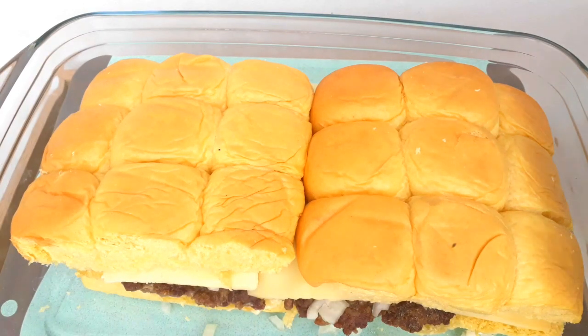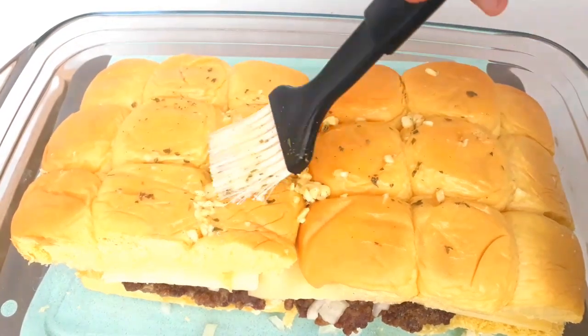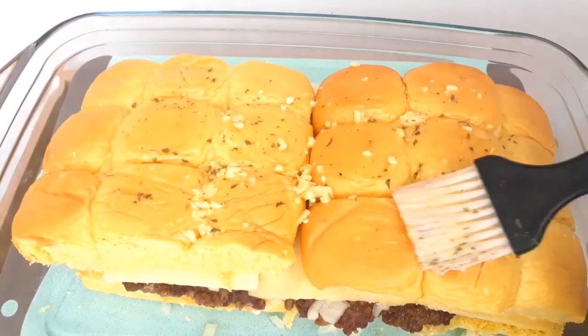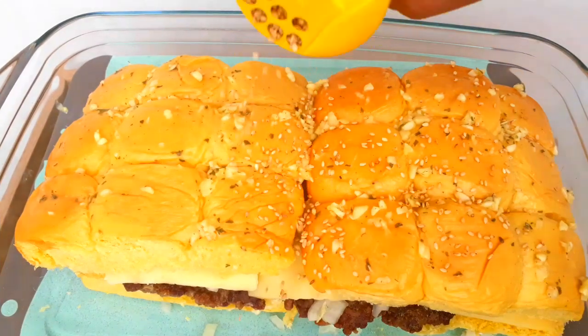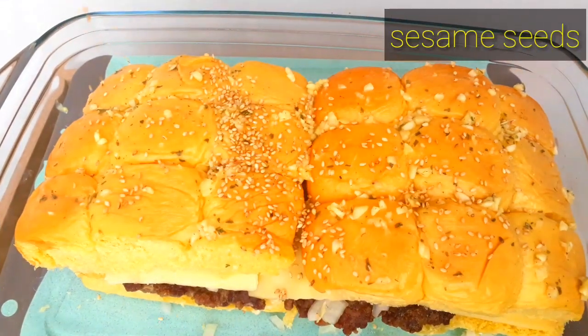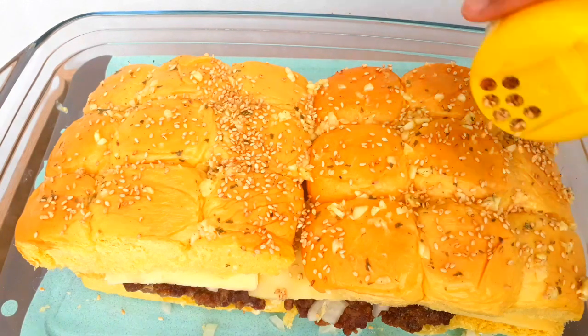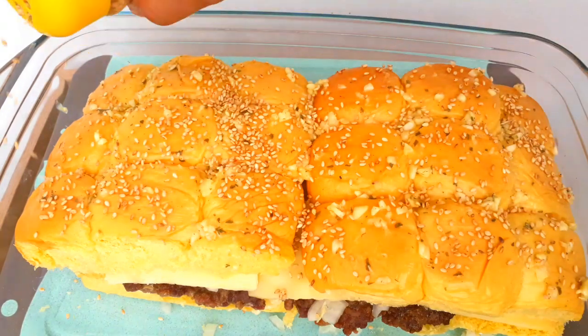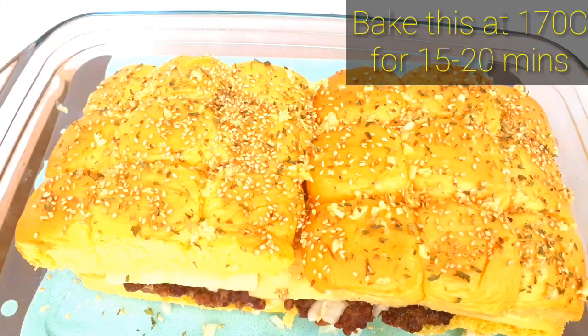With the bread on top, we add our toppings: the melted butter with garlic from earlier — again, this is optional. Then top it off with sesame seeds. You may use sesame seeds alone if you don't want the melted butter. Then bake these mini burgers at 170 degrees Celsius for 15 to 20 minutes.